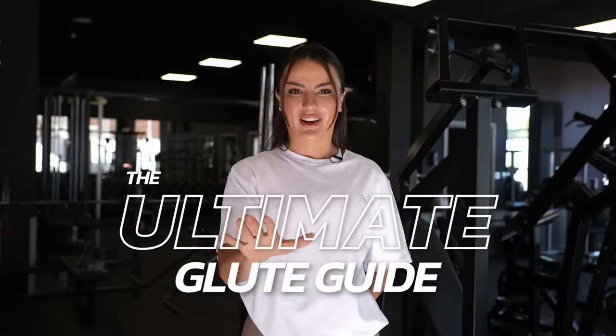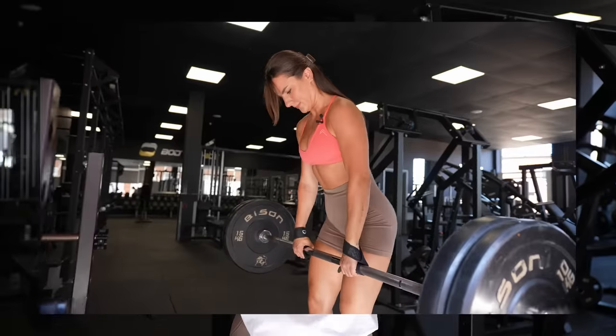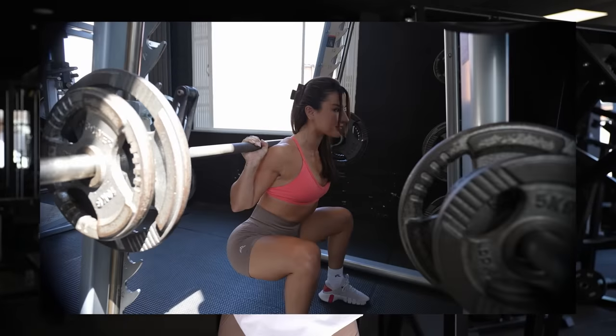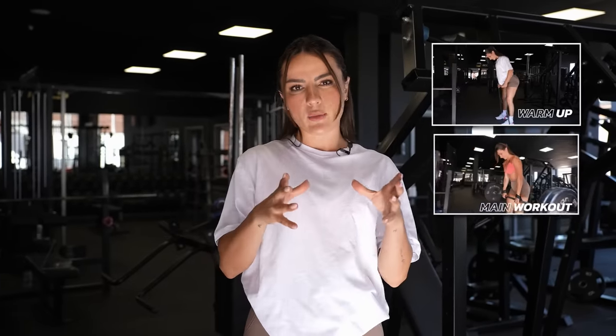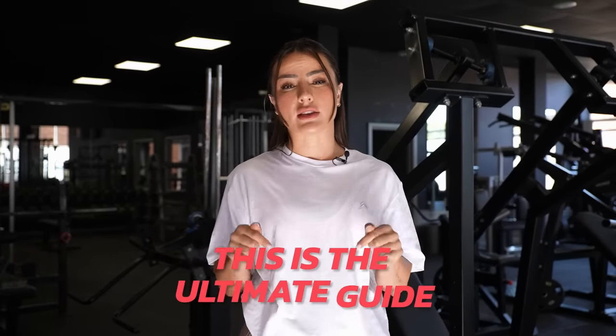Welcome back. It's your girl Chrissy Cello and in today's video I'm going to be giving you the ultimate glute guide. You won't need any other YouTube videos or any other workouts. This is going to be the ultimate guide — I'm going to teach you how to progressive overload, the fundamental exercises you'll need, and guide you on what you should be doing throughout the entire workout: what warm up, what main workout, and what stretch. Anytime you're confused on how to structure your lower body days, this is going to be your ultimate guide.